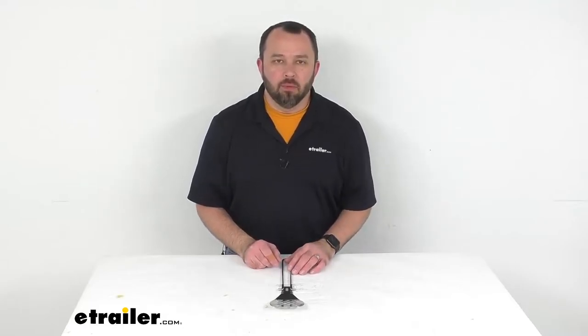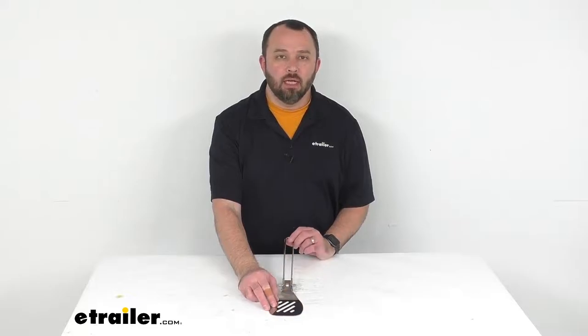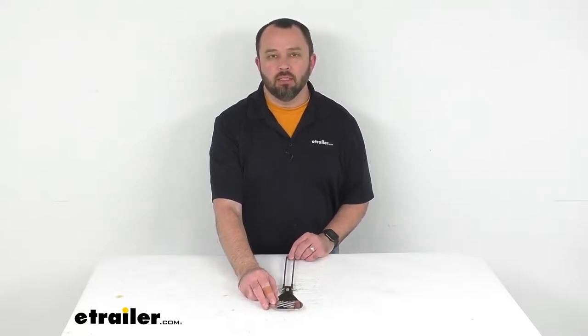Hi everybody, Andy here with eTrailer.com and today we're going to take a quick look at this GSI Outdoors Glacier Stainless Steel Folding Chefs Spatula.